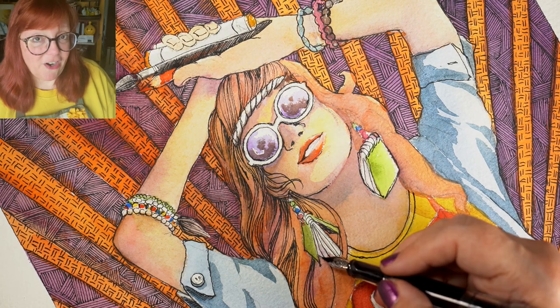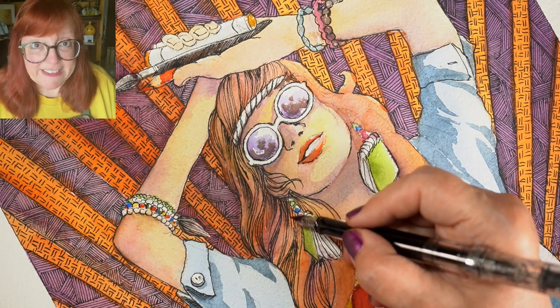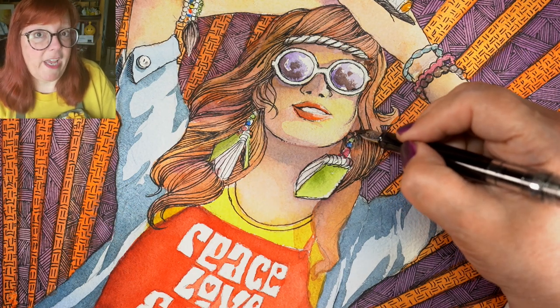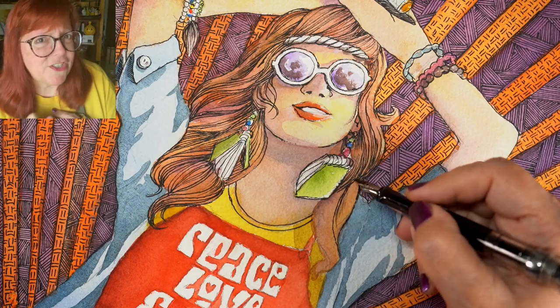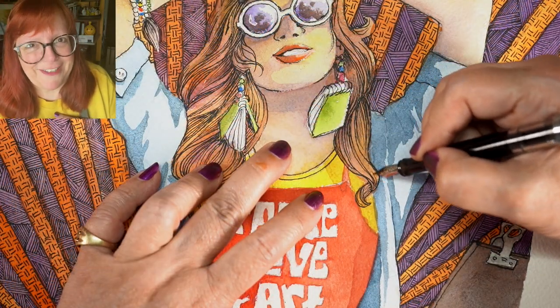Throughout Peace, Love, and Art, I am going to be doing giveaways regularly. I'm going to be giving away stamps, art supplies, free classes, and probably some Zoom sessions even — so you get a chance at a Zoom session with me if you'd like.